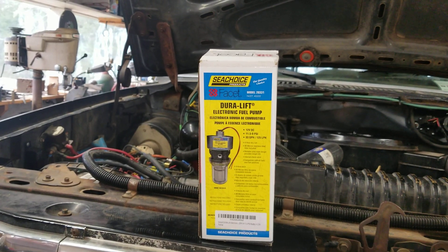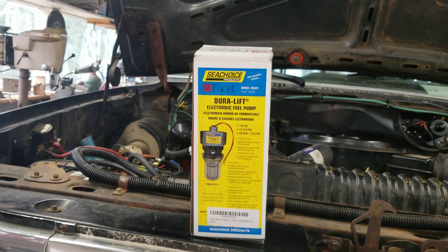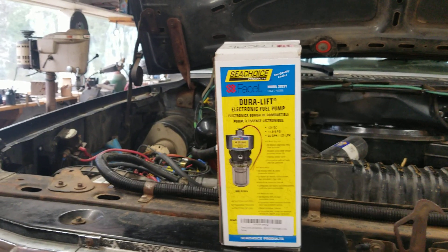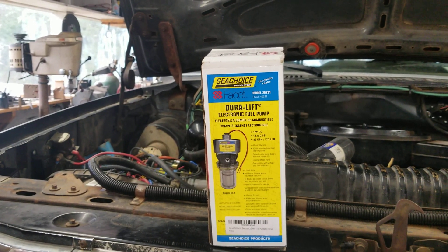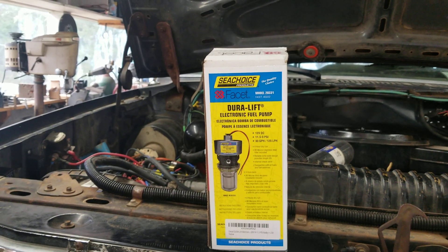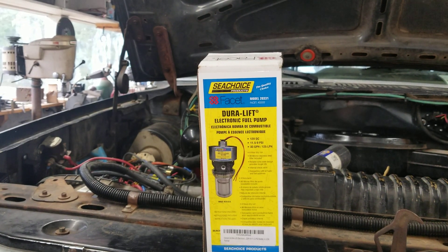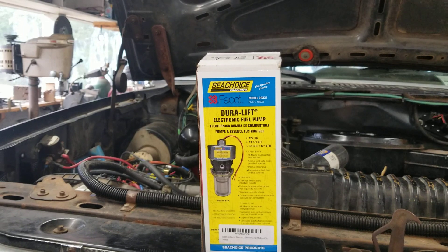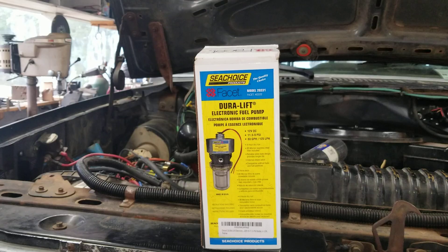Greetings friends, family, and survivors and motorheads. The old bullnose IDI gets a new lift pump. We deleted the mechanical fuel pump and got a big block Chevy delete plate, and bought a Facet made by Purolator, the 40222, which is 9 to 11 psi at 33 gallons per hour and it lifts 125 inches.